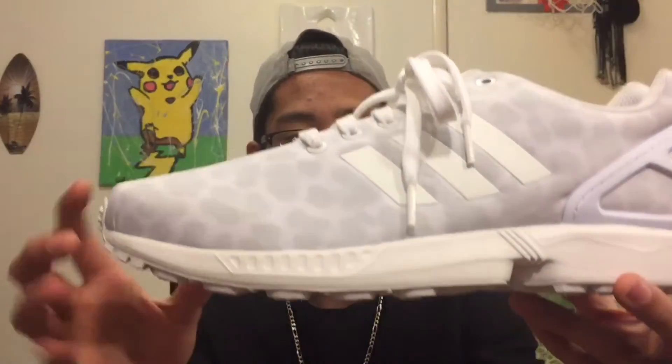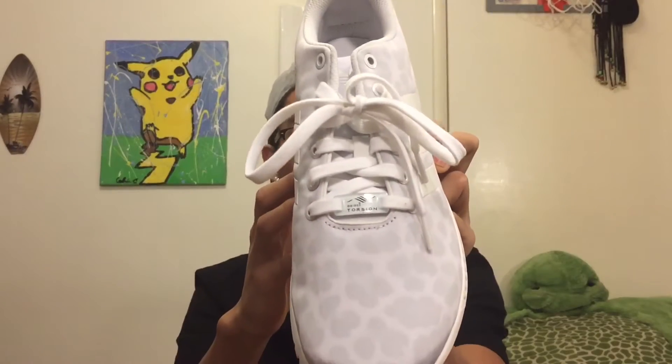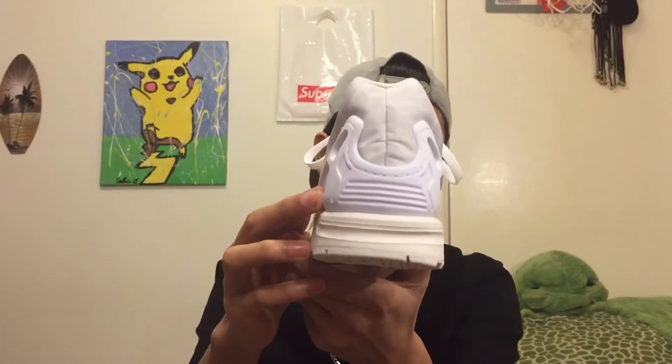It has this white cheetah or leopard print upper, and I don't even know what kind of material this is — it kind of feels like your pencil pouch back from elementary school with a little bit of padding added to it. In this white colorway with a white midsole, white three stripes, white laces, white cheetah leopard print, and a white heel cage.